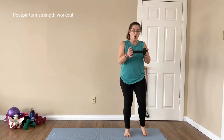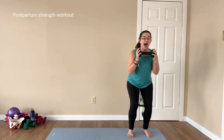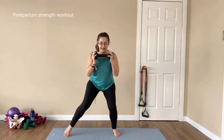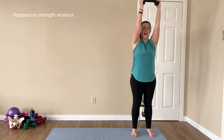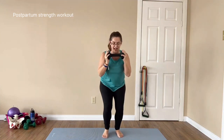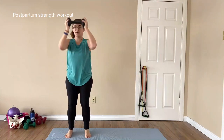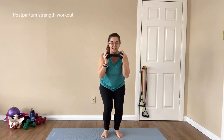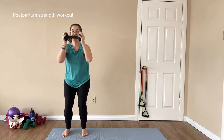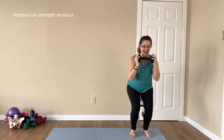Let's get going. Weight under our chin, semi-squat position, pull up from the pubic bone. Side step, side step, push up and down. Knees pointing forward. Completing all 8 reps of the side step to overhead press.